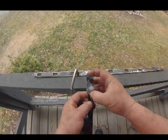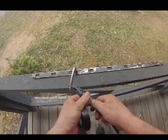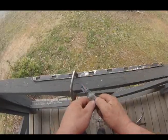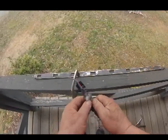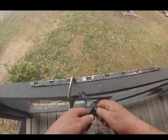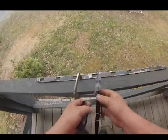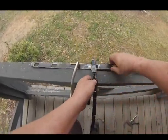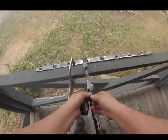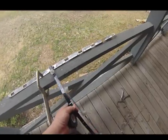Mine looks a little bit off so I'm going to push it up. When you're doing this you want to get something to hold it so you can kind of pull it along as you're taping.